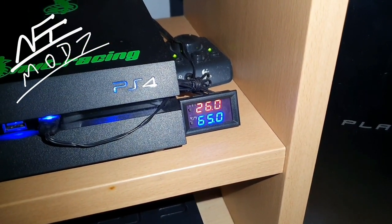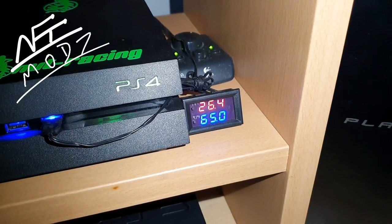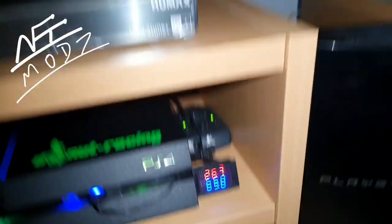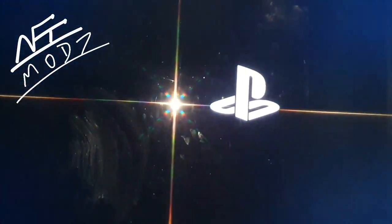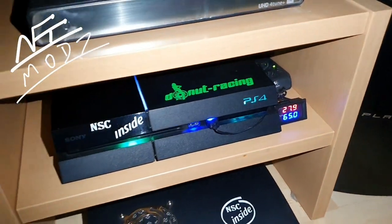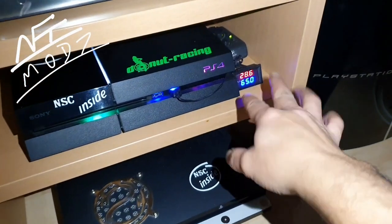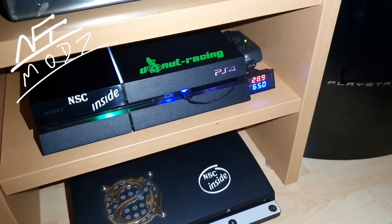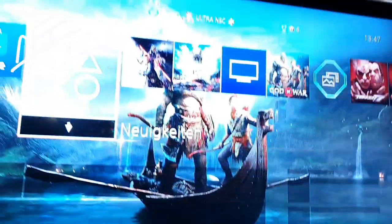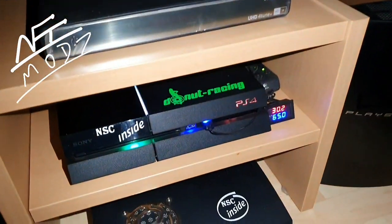I just start the PlayStation right now. It starts with 26 degrees. We will let the PlayStation 4 just run and we will see how the temperatures get higher with time. Then we're going to start the newer Star Wars that I already have installed, and then we're going to check the temperatures.